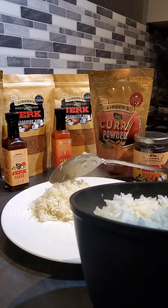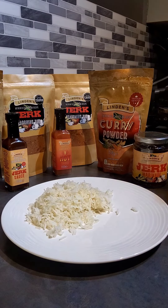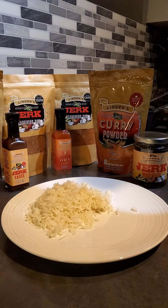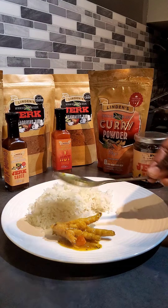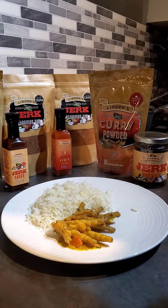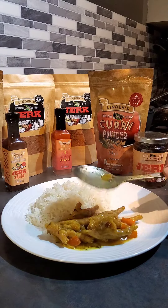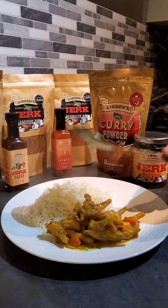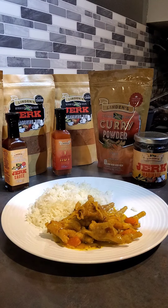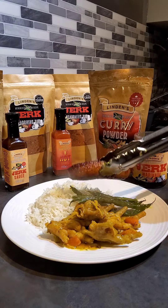When you do this dish you can put as much whatever you think you can eat. Put a bit of the gravy on, and then a bit of green bean, and if you fancy a bit of plantain also, let's put it on the side.